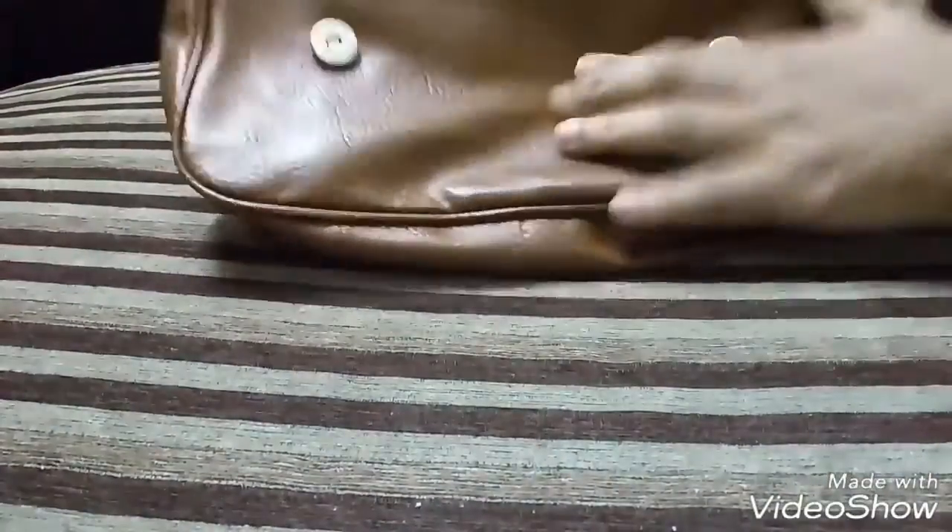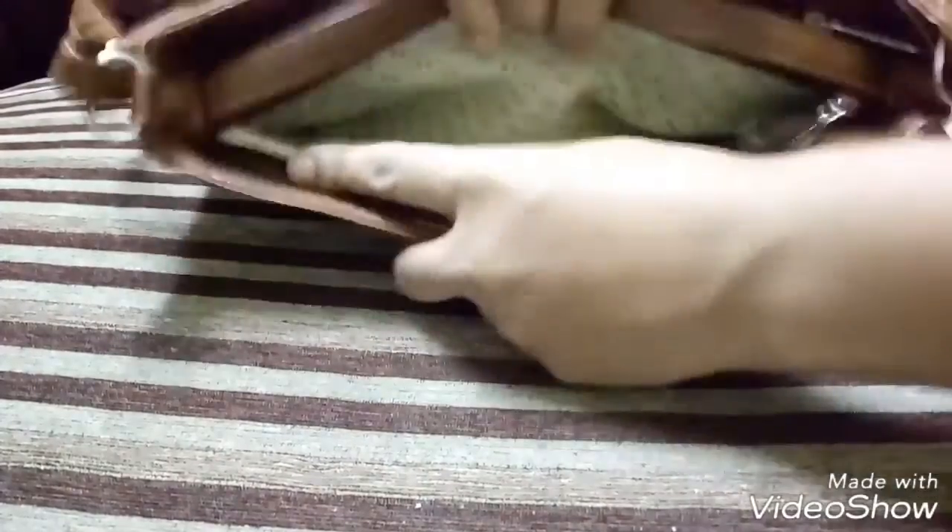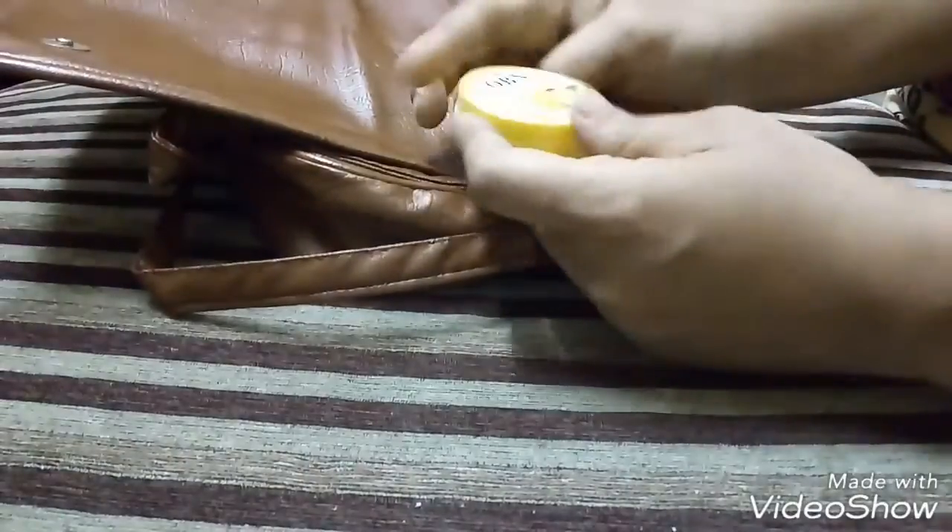The bag has two buttons in the front which we can open, and the back is quite spacious with two zippers. Here we have the contents of the box — the first item that I could see in the box is...